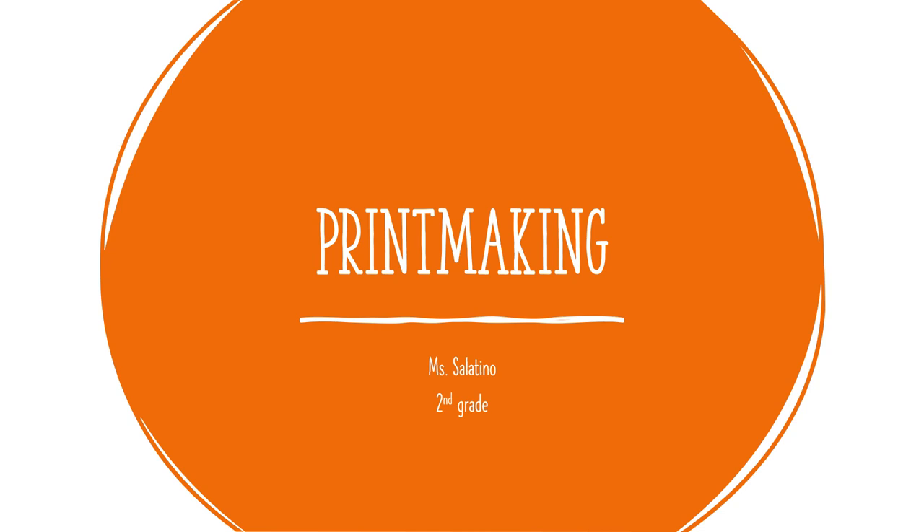Hello my friends, I hope you are having a wonderful day. As I'm sure you know, Miss Salatino is not here today. I am so sorry I can't be here with you. Unfortunately, one of my little ones is sick, so I have to be mom today and stay home and take care of them. So I have pre-recorded my presentation so we can continue on as normal, and you guys can get started on our next project, which is printmaking.